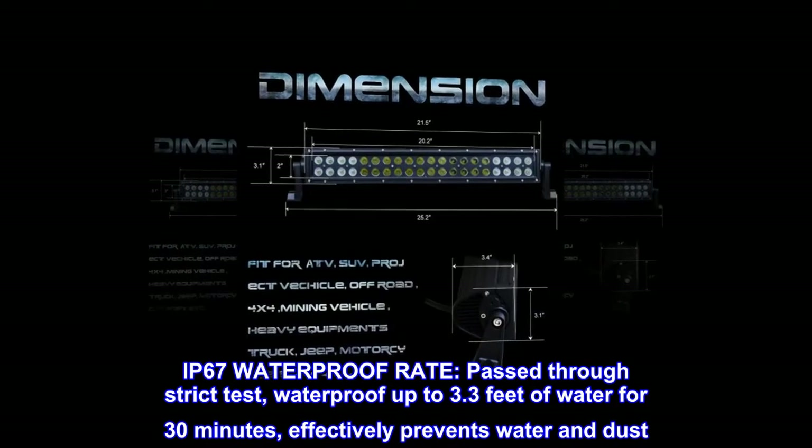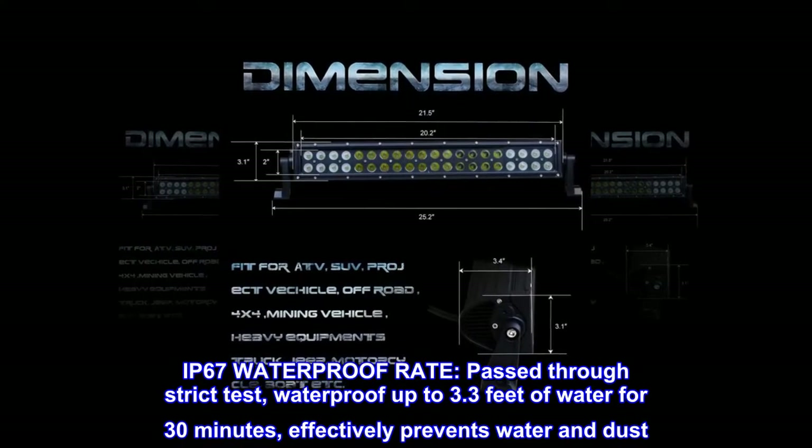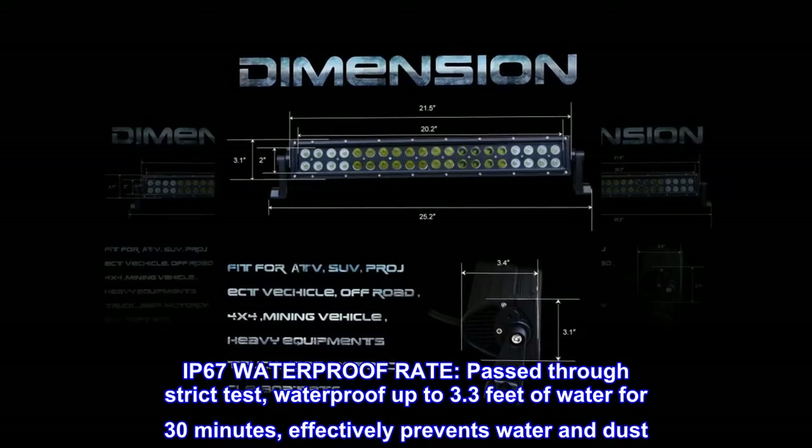IP67 waterproof rating. Passed through strict testing — waterproof up to 3.3 feet of water for 30 minutes, effectively preventing water and dust.